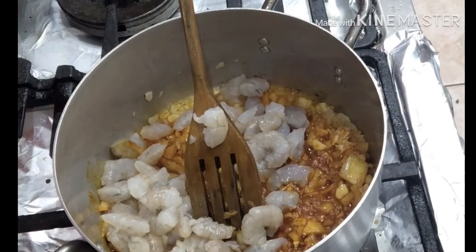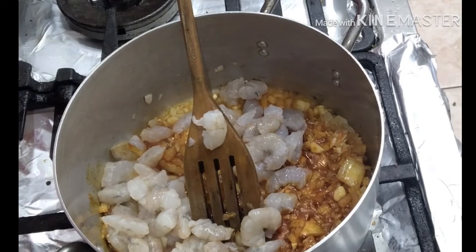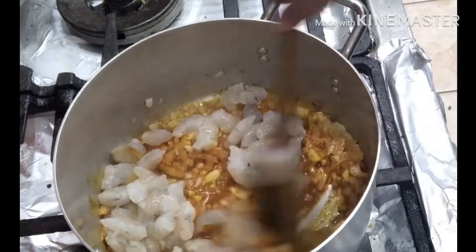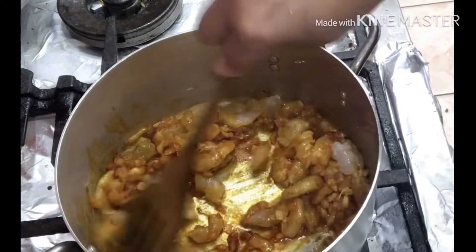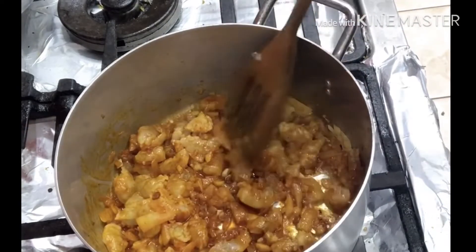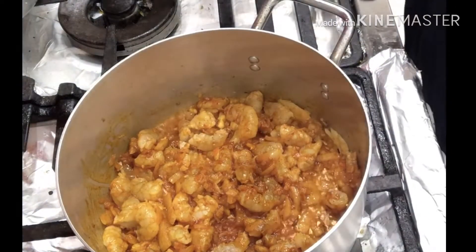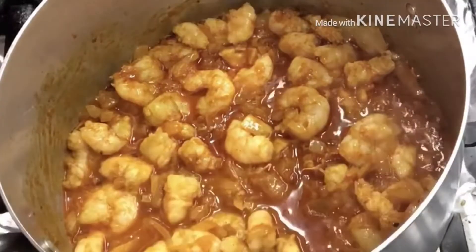I'm going to add my prawns — 250 grams of prawns. I've added the prawns into the spice. Leave it for five minutes. It doesn't need much time to cook the prawns, so I leave five minutes.